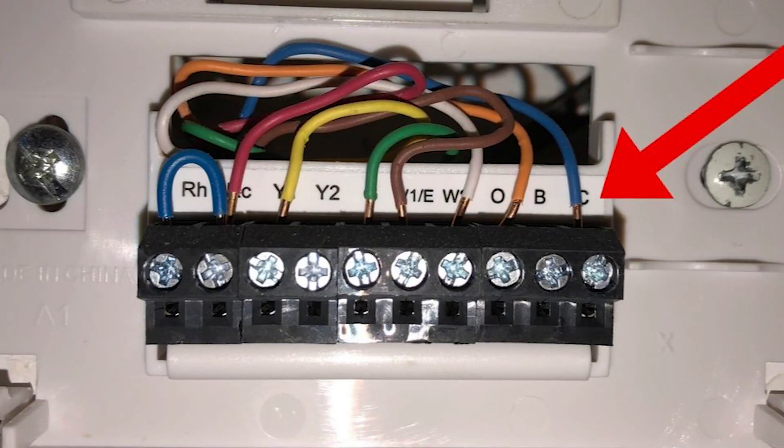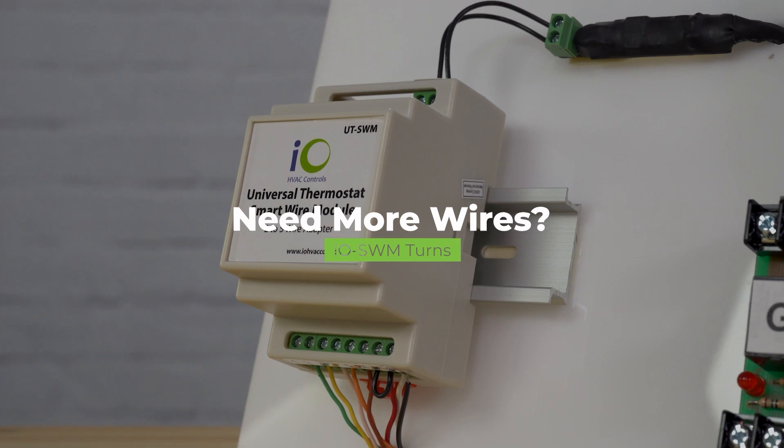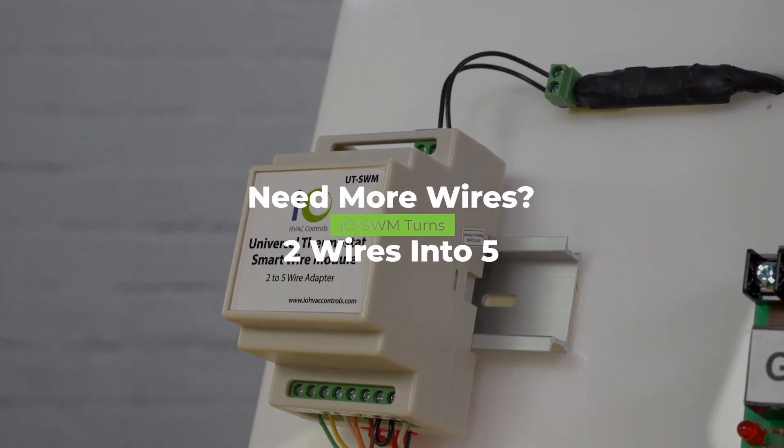The Sensi Touch 2 requires a common wire for power. If you want to save time, pick up an add-a-wire kit, or try the IOUTSWM to add wires to your existing system.